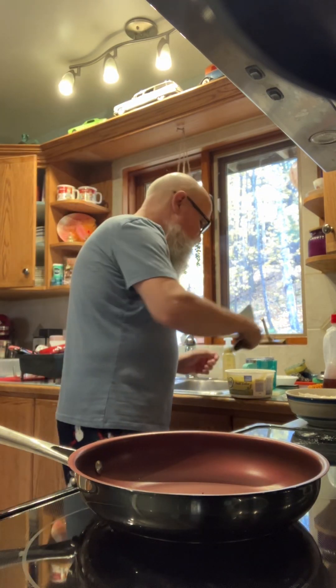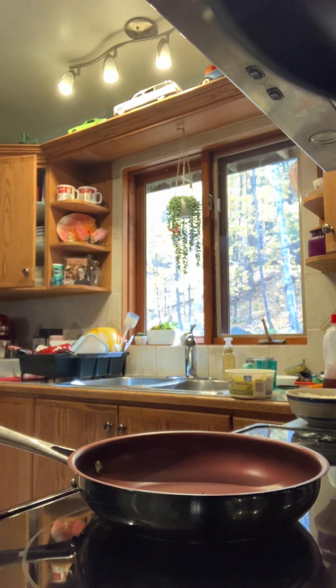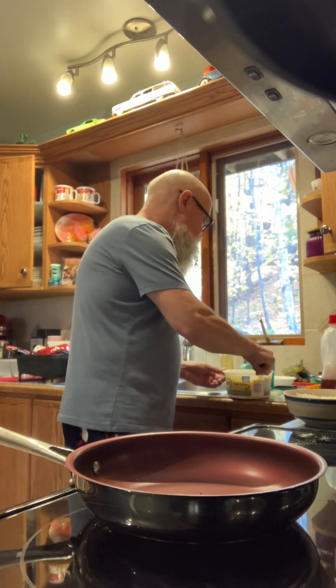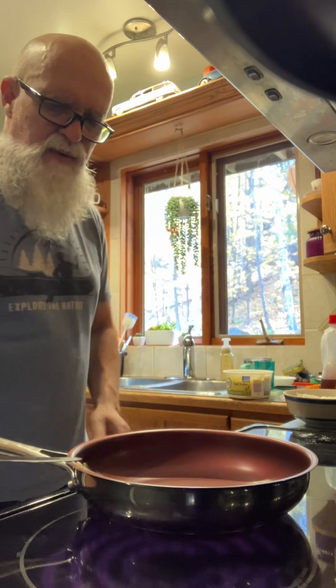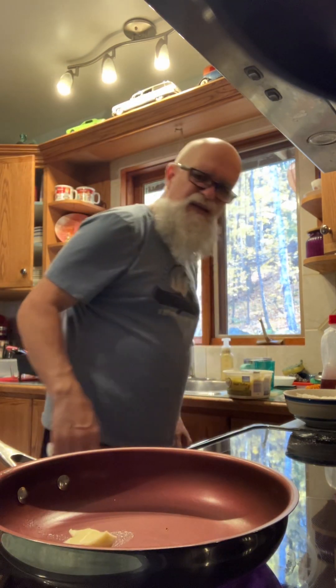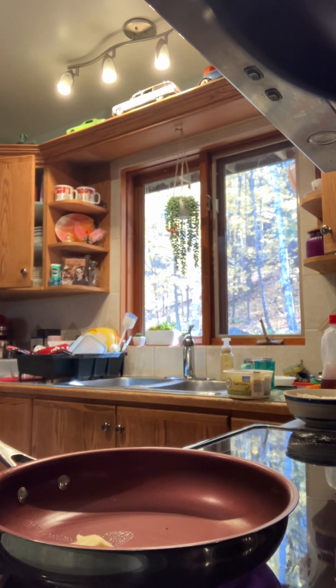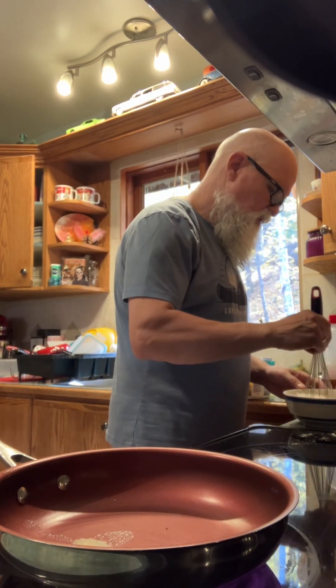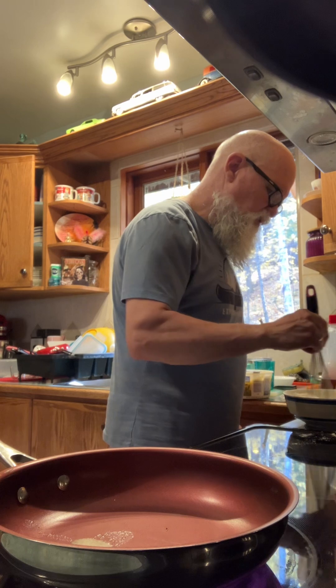Let's get some butter in the pan here. Butter in the pan — there we go. That's always lots of butter, because you need it. Let's get that all mixed up here. Oh boy, it's nice and gooey.